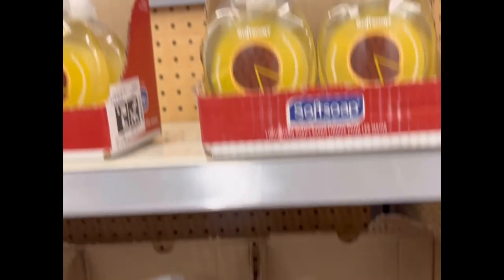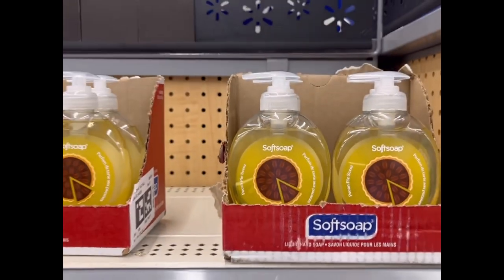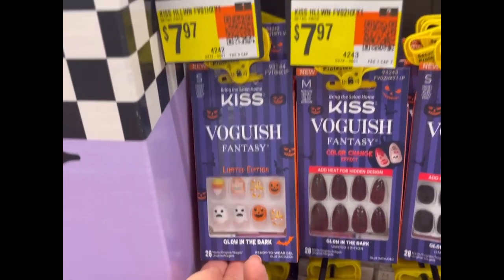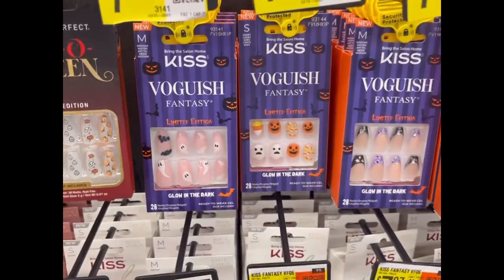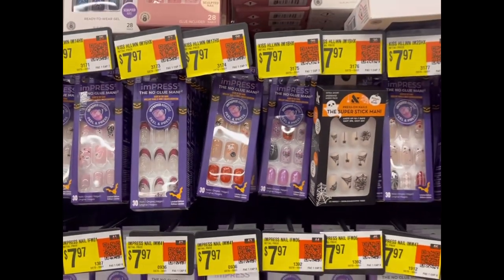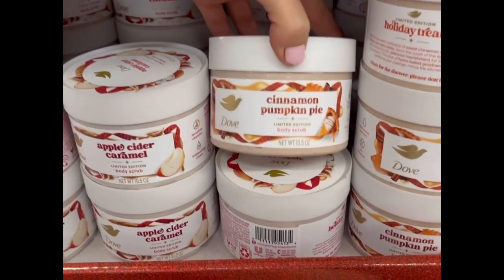I'm also looking at the Halloween press-on nails — they're super cute with pumpkin, ghost, and Halloween themed patterns — though I'm trying to stay away from press-ons since they damage my nails a bit. I also have an exciting plan coming up: going up north for the fall to enjoy beautiful fall foliage and mountains. Dove also has fall scents out — holiday treat, apple cider, and cinnamon pumpkin pie — which would be perfect for a fall spa night or pamper routine.